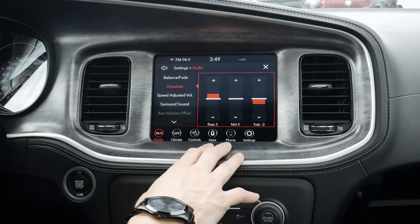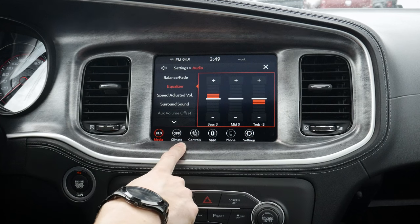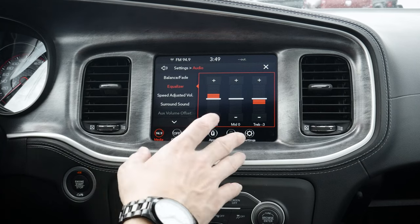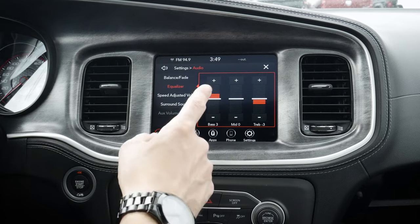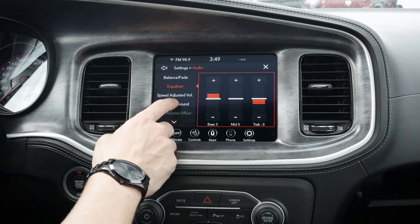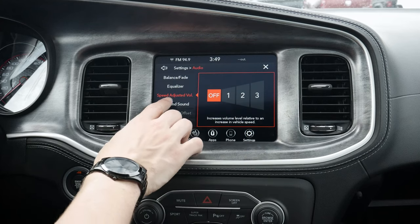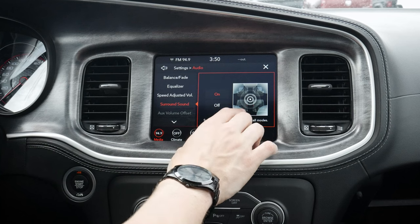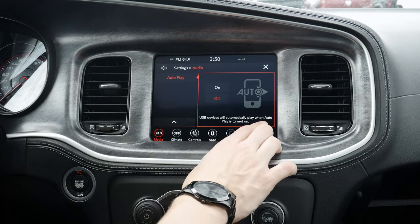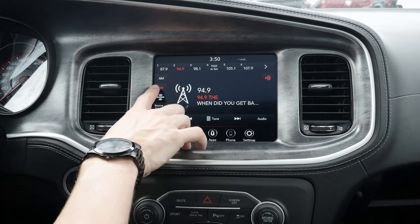Now we've got a series of different options for the audio system as well. This specific one has the upgraded Harman Kardon sound system, which means we've got a 19-speaker system and it sounds amazing. Otherwise, we're looking at just a regular 6-speaker audio setup. So we've got our equalizer there, speed-adjusted volume — so as the vehicle increases in speed, it's going to automatically adjust the volume as necessary. And then we've also got our surround sound, so if you want a more immersive experience, we can toggle that on or off. We've also got our aux volume offset and then our autoplay mode — so when we hook up devices, will it automatically play? Yes or no? Moving back out, that's going to be the basics of AM-FM.